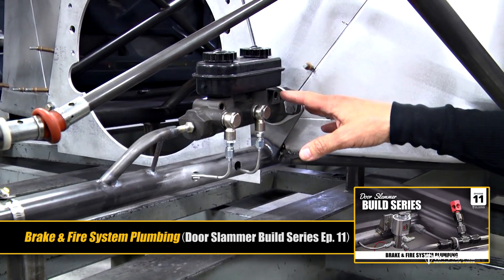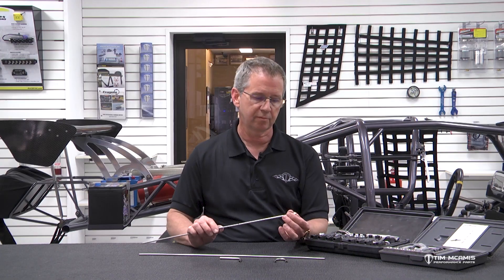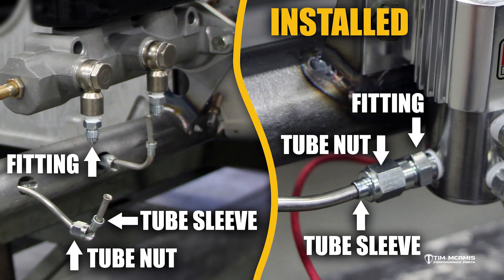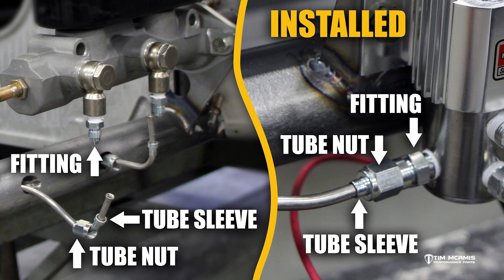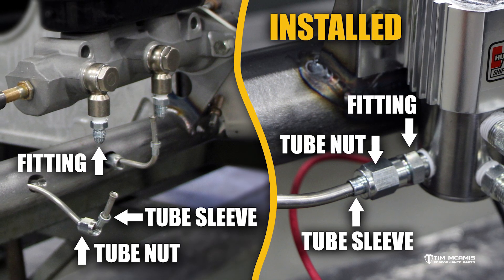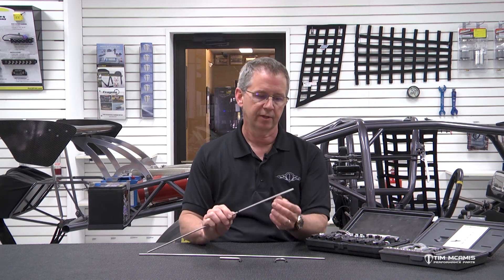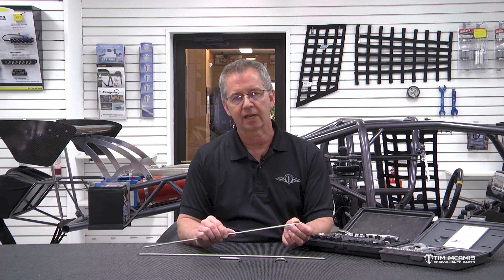First of all, in standard — like if you buy one of our brake line kits, it comes with all the right fittings. You want to use steel fittings or stainless fittings in the kit along with the stainless line. What you don't want to do is use aluminum fittings, aluminum tube sleeves, or tube nuts. The tube nut is the hex part that's threaded, and the tube sleeve is the little internal part that goes up against the flare and holds it tight to seal against the fitting. Those all need to be steel — you can't use aluminum nuts and tube sleeves because you couldn't tighten them enough to get it not to leak.